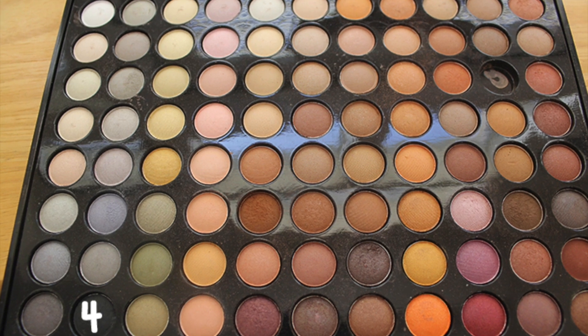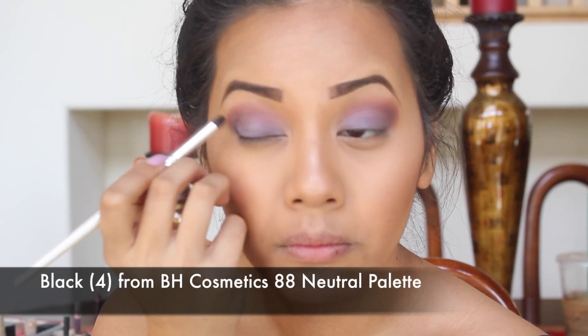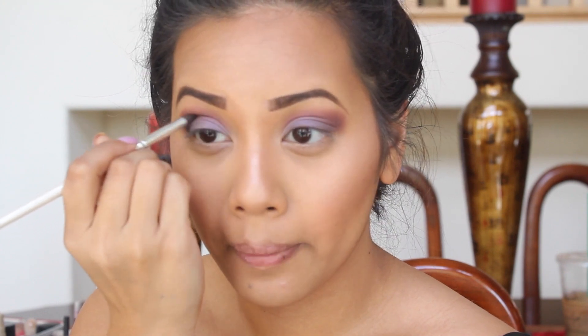The fourth color I'm using is this black color, and I'm just going to be taking this on a pencil brush and placing that in my outer corner. I also do this on the other side, but my camera only caught one side and stopped recording when I did the other.